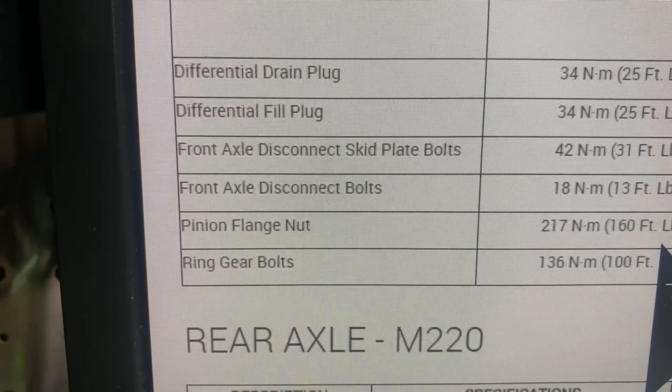Moving down to the rear diff — it's a lot easier. You have a fill hole here and a drain bolt right there, so you don't have to pull the cover off and make a mess. We're going to undo the drain bolt.